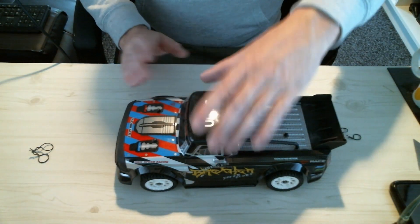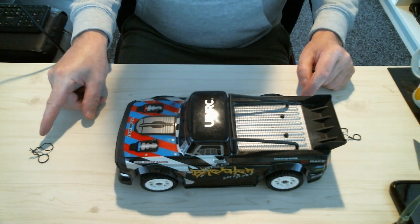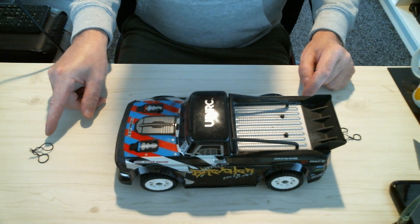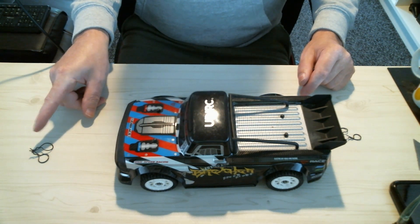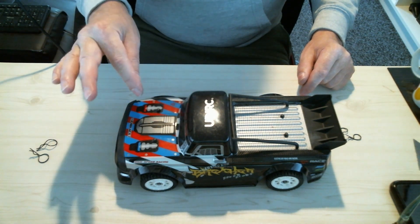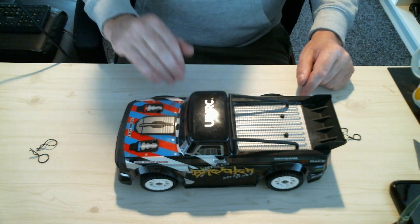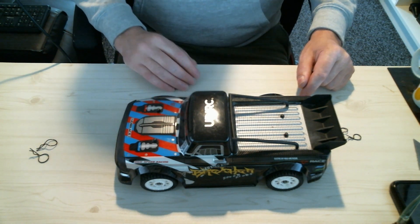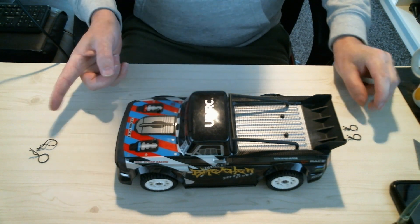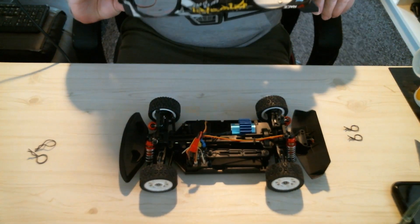The body clips are off. They're not the stock body clips — these are some Fast Tracks clips I had in a big bag. I needed them for a 1/8 scale car but they're not robust enough, quite flimsy. The stock body clips that come with this are a bit small and fiddly, so I've put two of those on the rear and these are Tamiya clips — very similar but a bit smaller — on the front.